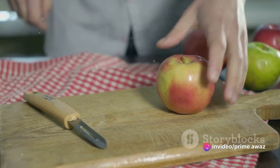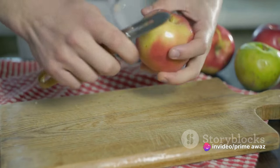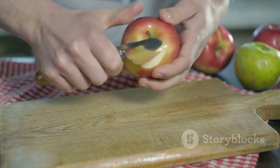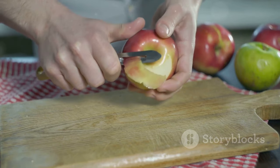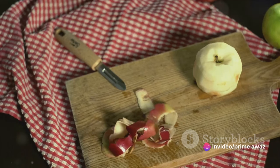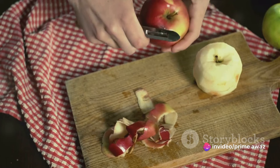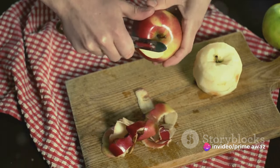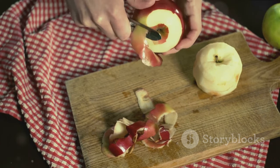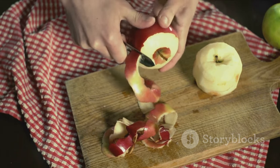To this, add four eggs, one at a time, beating well after each addition. Stir in two teaspoons of vanilla extract to give our cake that delightful aroma. Now it's time to combine our wet and dry ingredients. Add the flour mixture to the butter mixture in thirds, alternating with half a cup of milk. Make sure to begin and end with the flour mixture. Stir until just combined, then fold in two cups of peeled and diced apples.